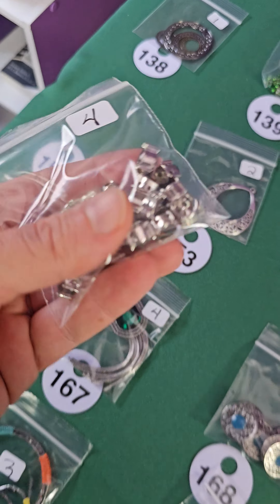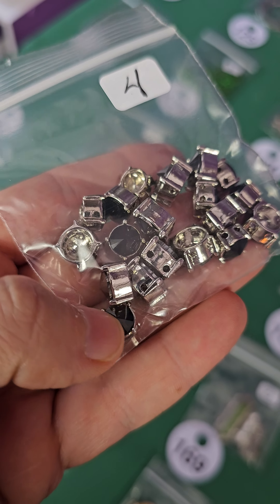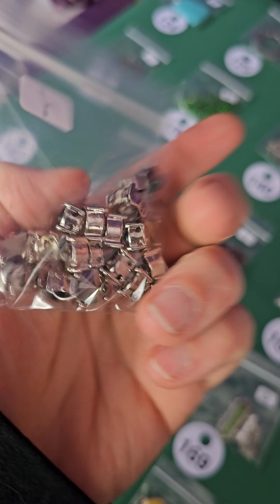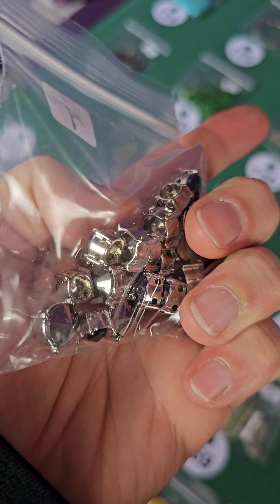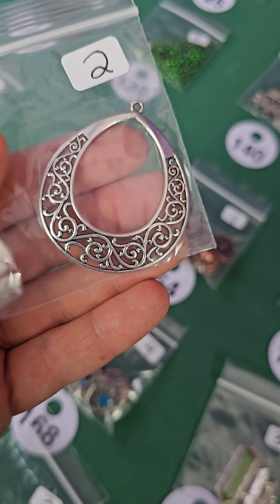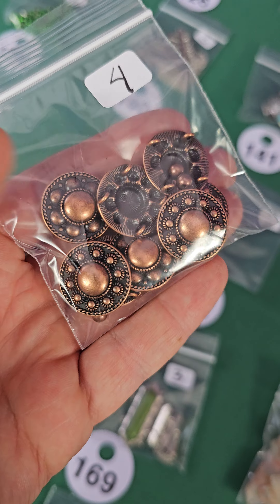Down a row here. Number 152 — these are glass and metal as well, they have little points, very pretty. They're all a little sideways but they're all the same — all that black. Number 153, two bucks. Number 154 — these are metal, four dollars.